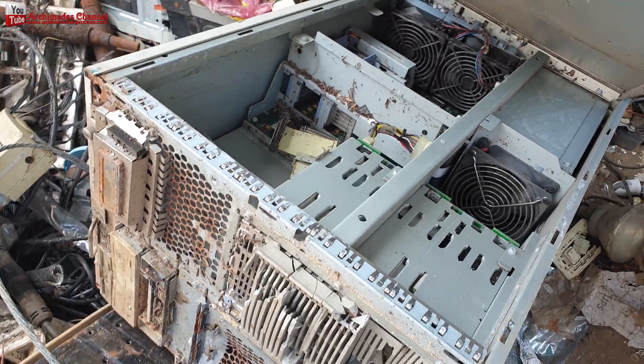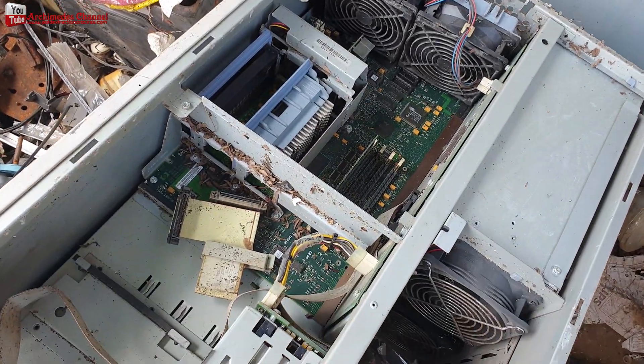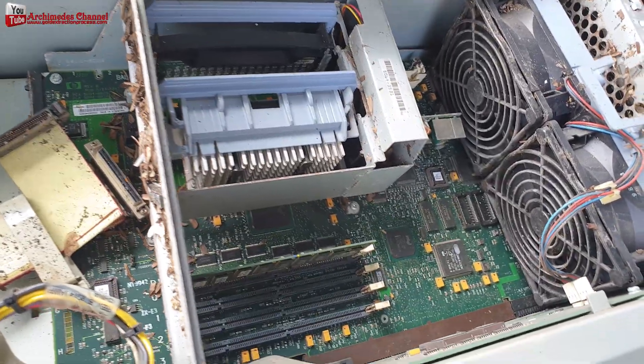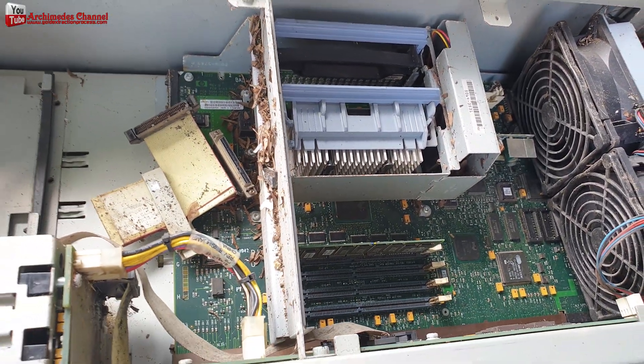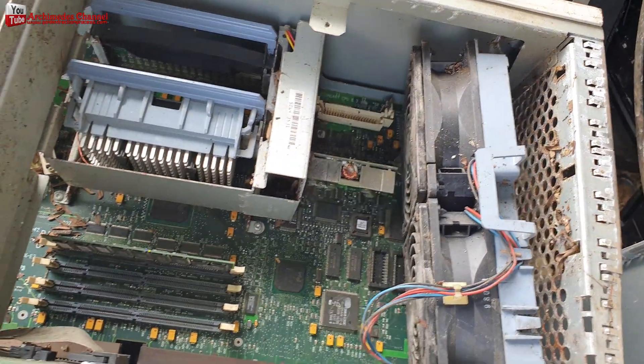Hello my friends, today I found an old computer server. It's very interesting. I found a Pentium 2, one CPU only. Today I will demonstrate how to dissolve the black compound to see the inside of the CPU Pentium 2, with many gold wires inside.